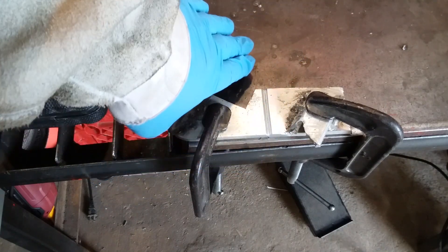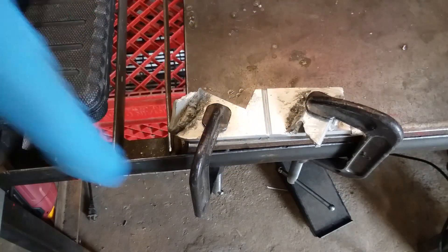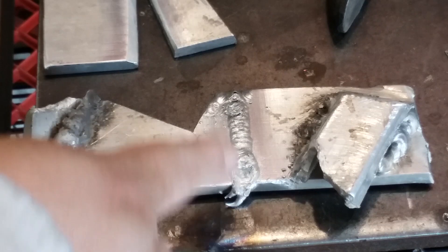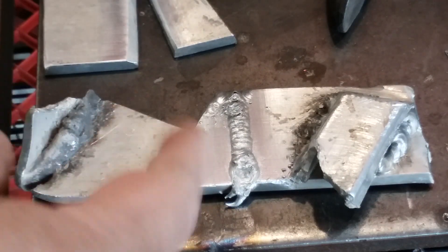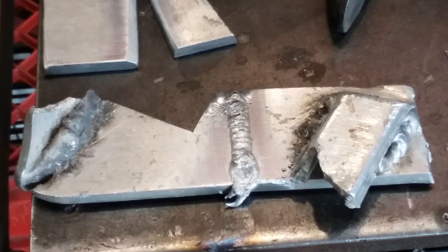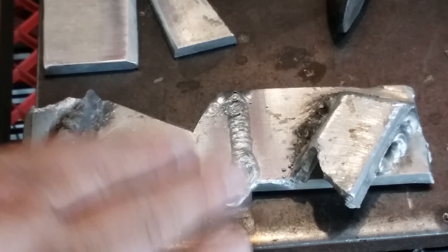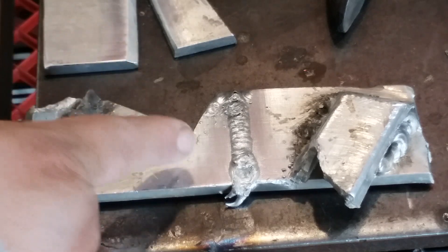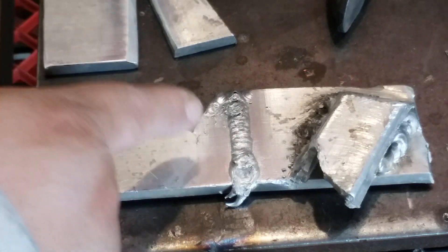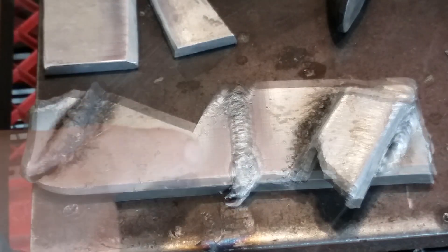I gotta make sure that my test piece is clean — wipe everything down, and do the same thing with the filler. Here's my first weld done with the Vulcan on DC. As you can see it looks like a very ugly weld, and it is. But underneath that skim of aluminum oxide is some really nice, fresh, clean aluminum.